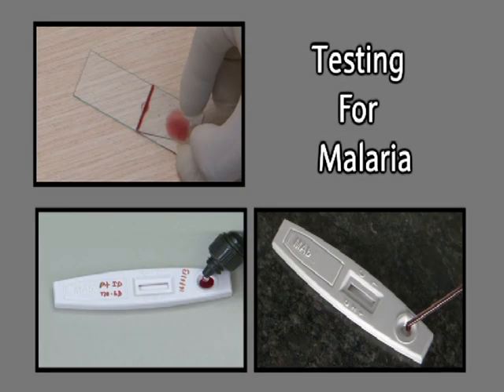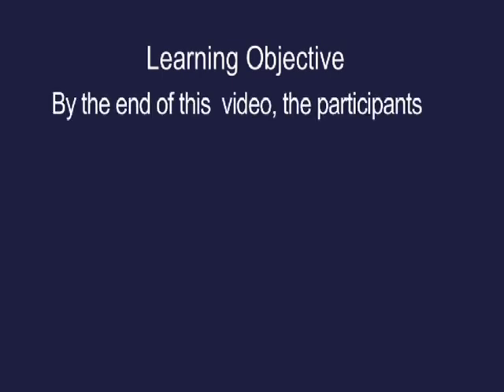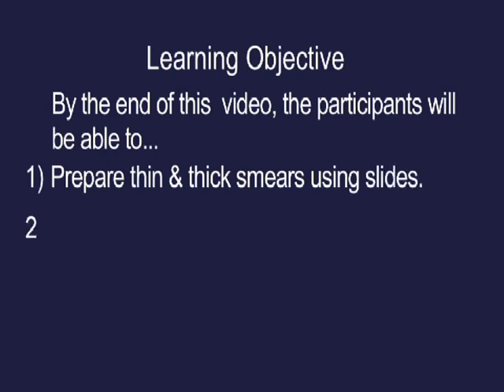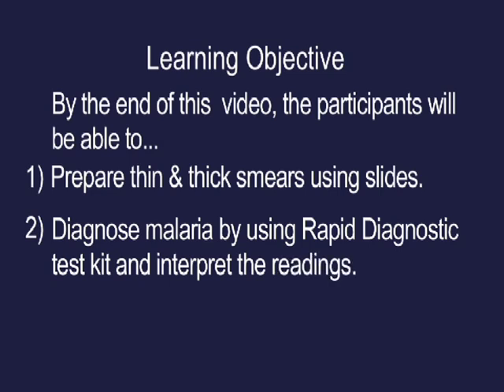Testing for malaria. Learning objective: by the end of this video, participants will be able to prepare thin and thick smears using slides, and diagnose malaria by using a rapid diagnostic test kit and interpret the readings.